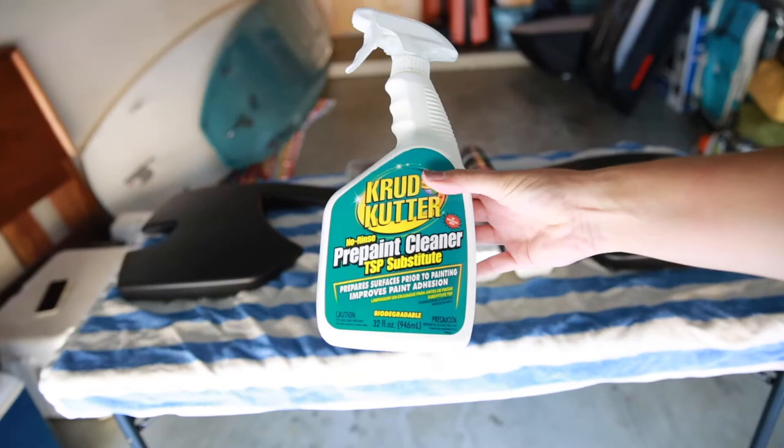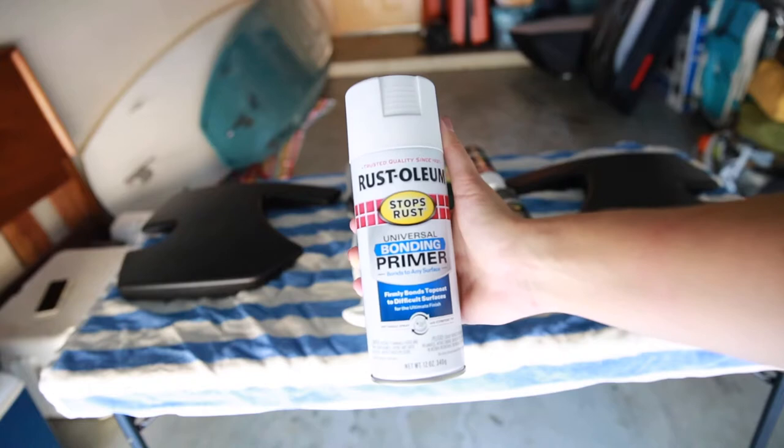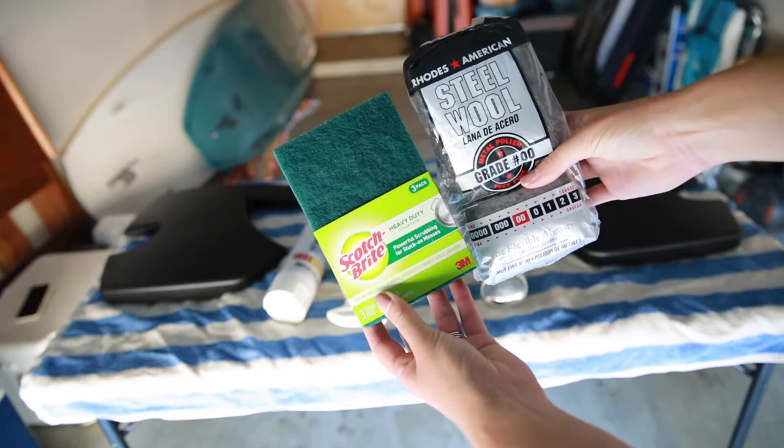I'm gonna walk you guys through this if you're wanting to spray paint your Lucca or just like the look of the white — follow along and let's get started. My materials were: Crud Cutter pre-paint cleaner, Rust-Oleum Universal bonding primer in white, Krylon satin white paint, heavy-duty Scotch-Brite pads, and I got steel wool but I actually don't recommend using that because it makes a mess.